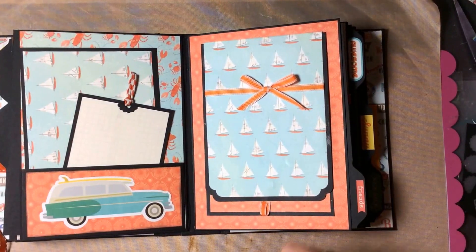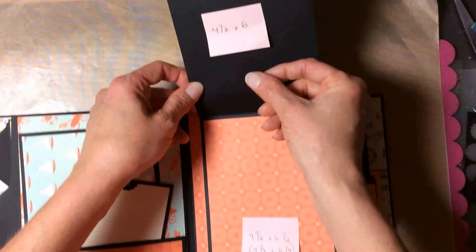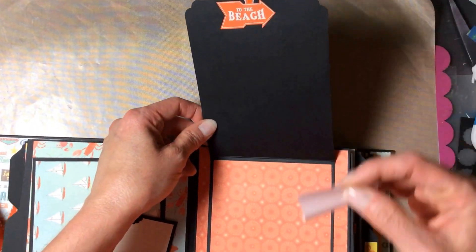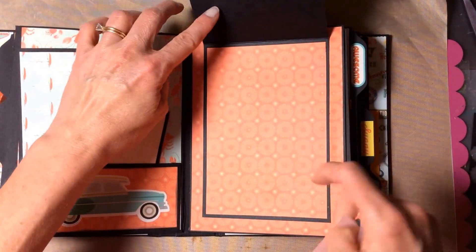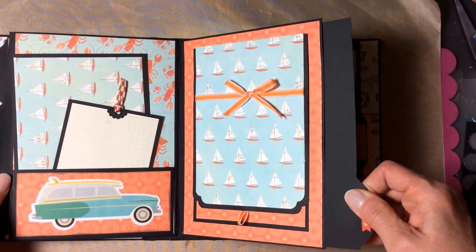On this page there's a flip-up tab held by a magnet — the tab is four and a half by six — and then you have a photo mat here that'll hold a four by six photo, and the pullout tab.